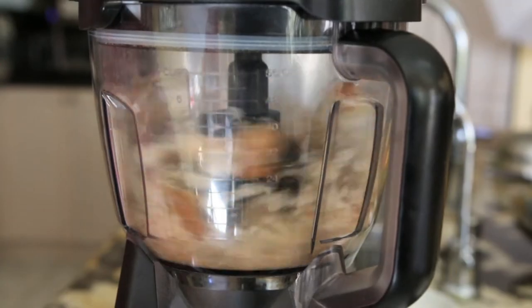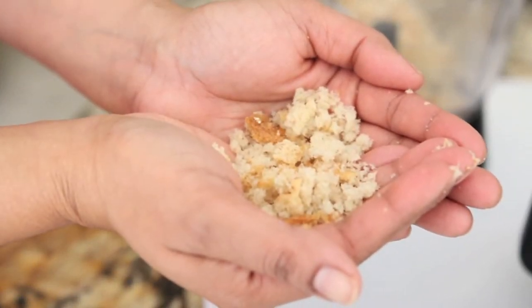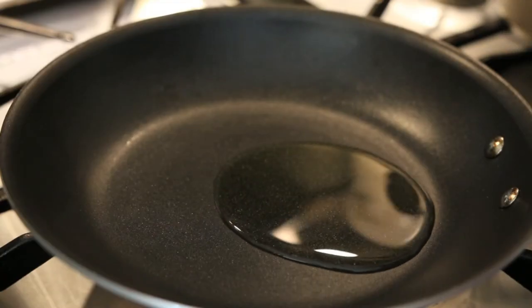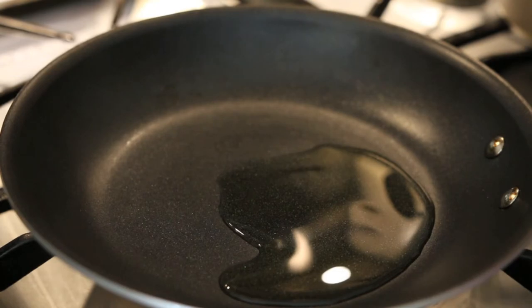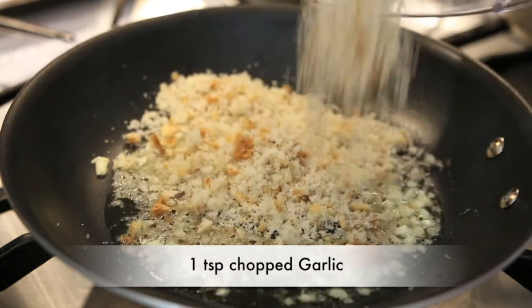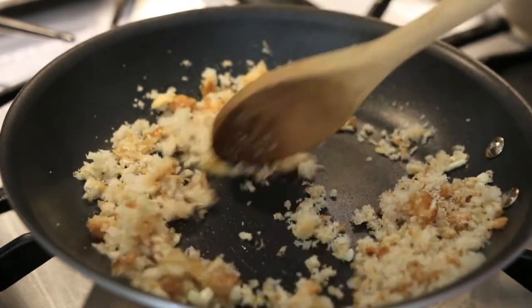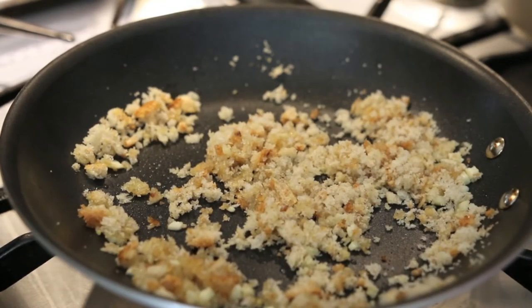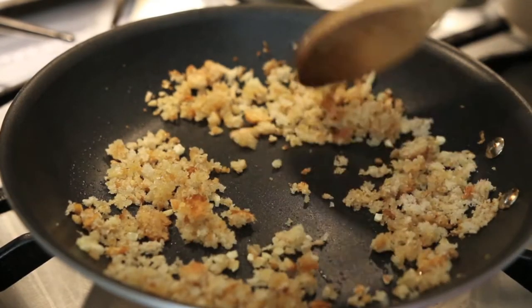If you don't want to use a food processor, don't worry about it — just take your slice of bread and crumble it between your fingers. I'm going to take a pan, heat a little bit of olive oil, and add one teaspoon of garlic, then fry my breadcrumbs in this mixture. The breadcrumbs will soak up all of that olive oil and garlic and it's going to be delicious. This will be used later to top my pasta. Once cooked, I'm just going to put it aside.